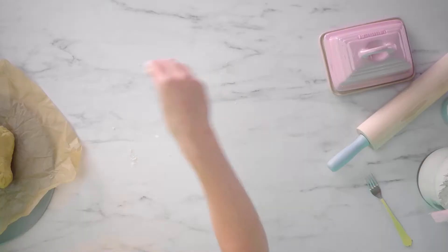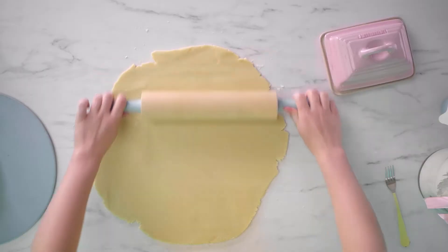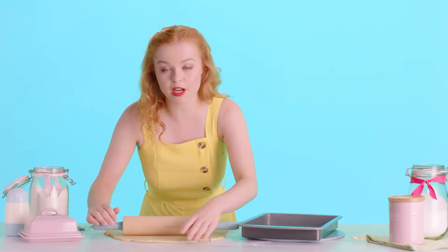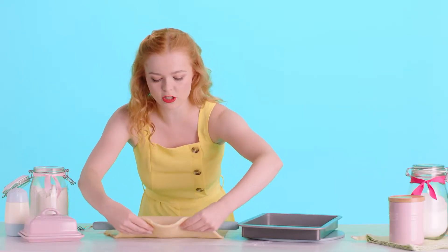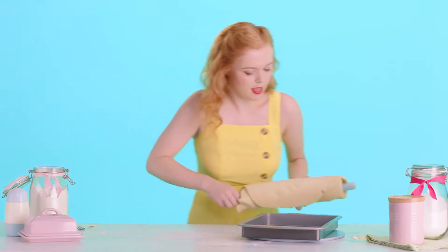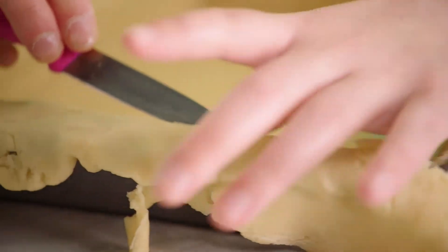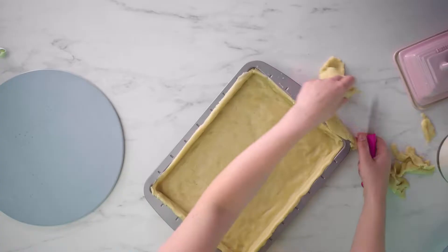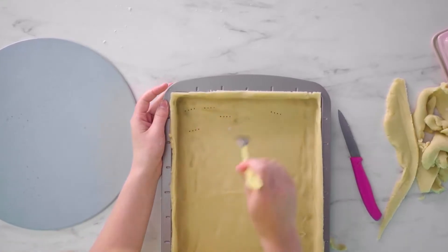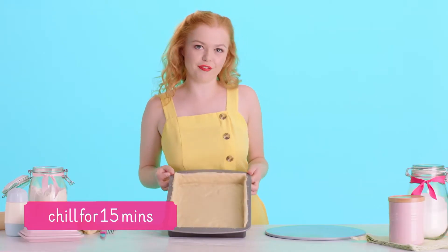I preheated my oven and taken my store-bought pastry out of the fridge so it's just come up to room temperature. I'm just going to lightly flour the surface so the pastry doesn't stick, and then roll it out to about a quarter of an inch. My pastry is looking great, so I'm going to pop it into my greased tin. A good way to do this without ripping your pastry is to fold it over your rolling pin, loosely roll it up, and it falls quite nicely in. Then we can trim off the excess with a knife — that is going to become your pixelated heart. I'm just going to take a fork and stab the bottom of the pie so that when we blind bake the pastry it doesn't puff up in the oven. Now our pastry is trimmed and can go in the fridge to chill for 15 minutes.